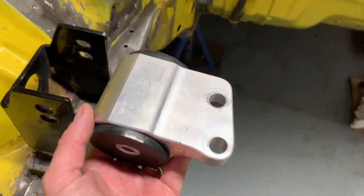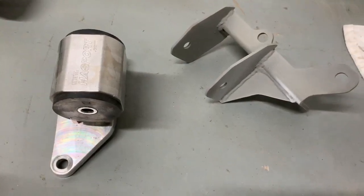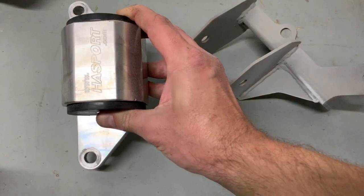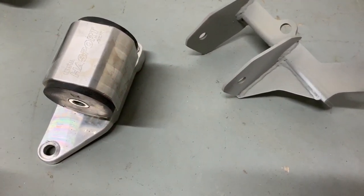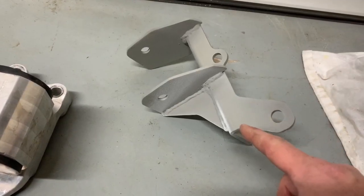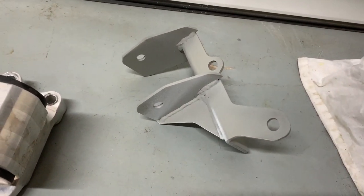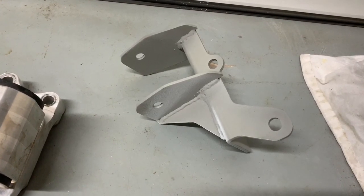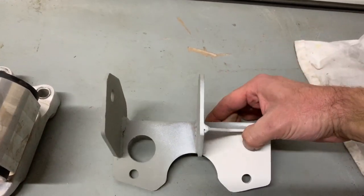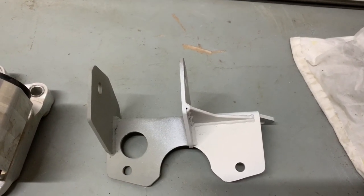The main cam belt side mount pretty much just slots straight in and bolts straight onto the engine. Here's the gearbox mount — this came with the K-swap kit, which directly fits onto the gearbox quite nicely. It came with this bracket which looked nothing like this originally. I chopped it up and extended it out because the engine wanted to fit further towards the cam belt side for the driveshaft. We use little bits of it — it bolts on here, here, and there, so it bolts straight into the shell.